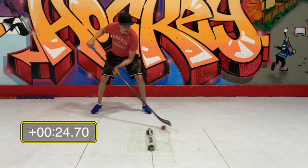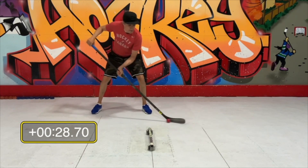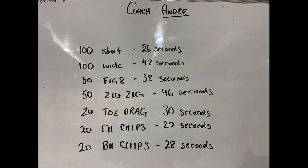Once you get the ball down to a good time — maybe 40 or 50 seconds — then we'll switch over to pucks. Okay buddy, time to start practicing!